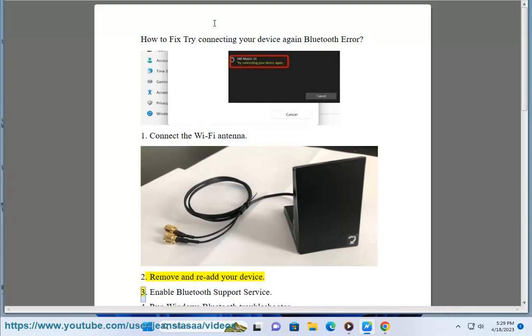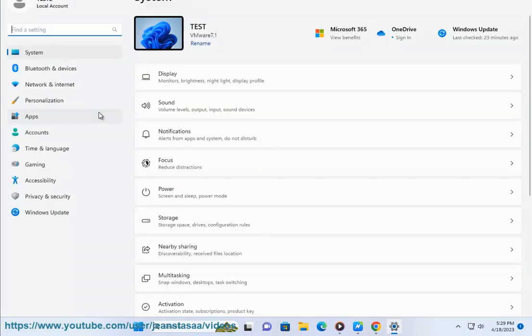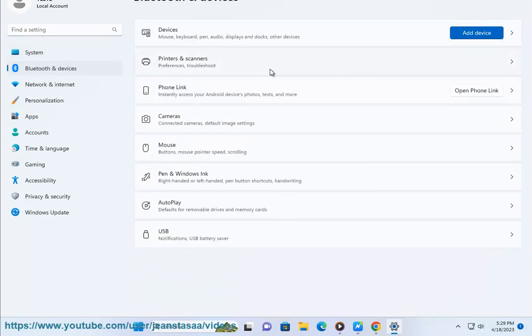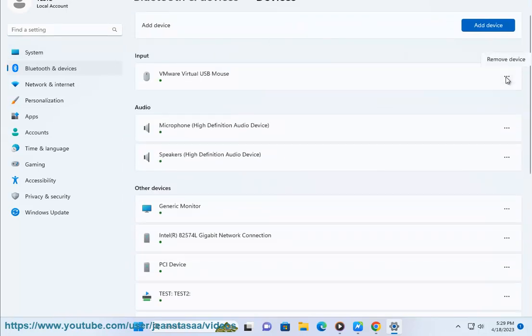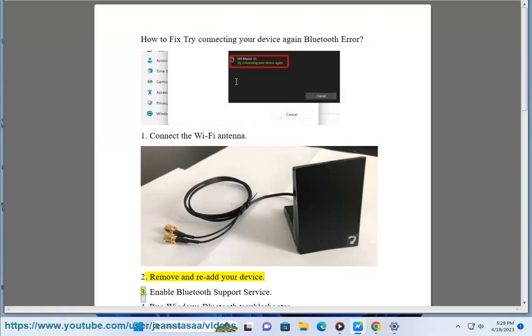2. Remove and re-add your device. 3. Enable Bluetooth Support Service.